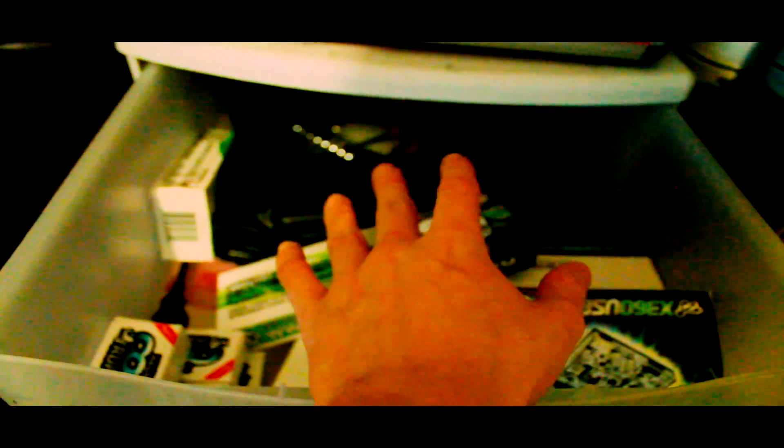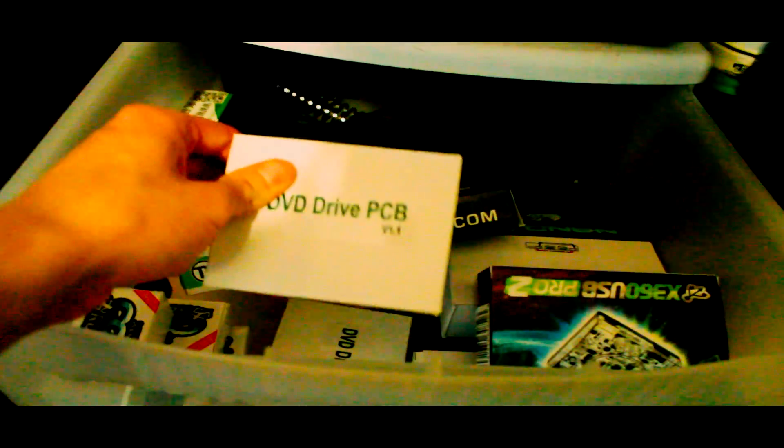I have five Cool Runners in here, two DVD drive replacement PCBs, and in the very back are two Molex PSU power adapters. The rest are just empty boxes — I'm not going to talk about those because you'll see the actual hardware in a minute.